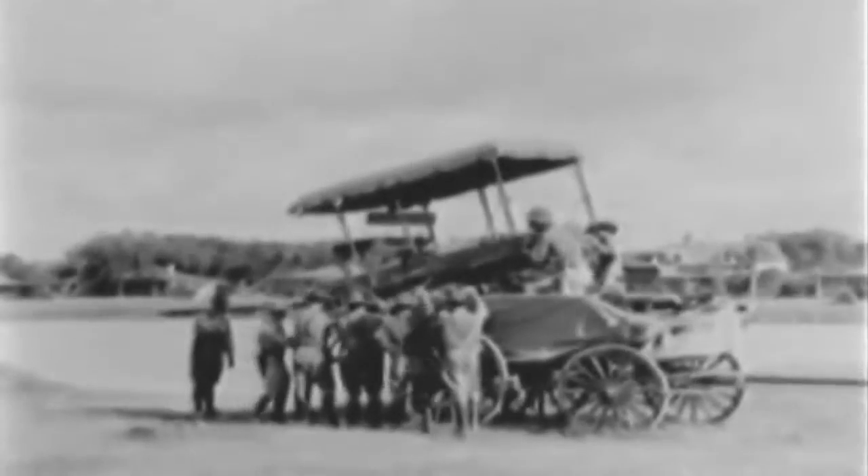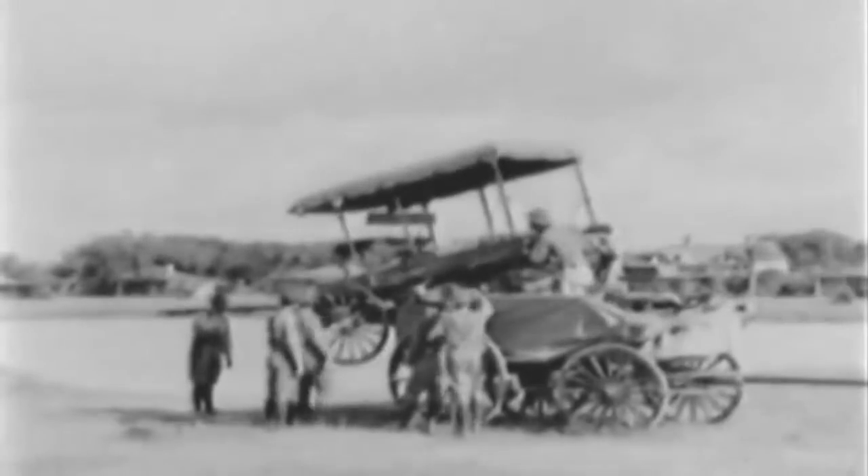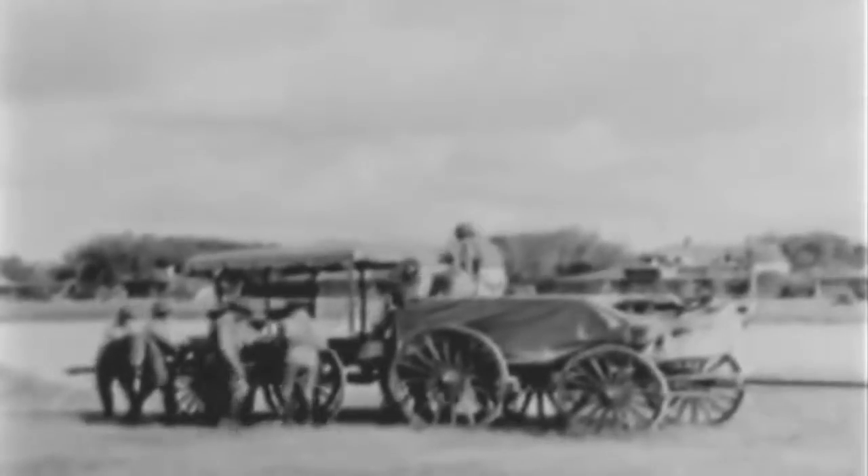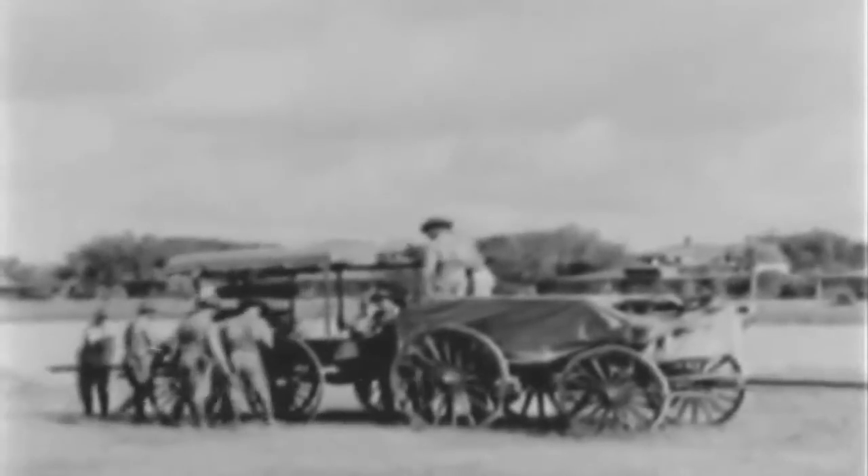In unloading, the process of loading is reversed. As the front axle of the mountain wagon clears the rear of the escort wagon bed, the front wheels are put on. The mountain wagon is then lifted forward until the front wheels rest on the ground. Rear wheels are then replaced and the unloading completed.